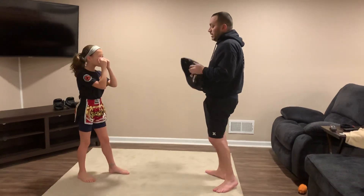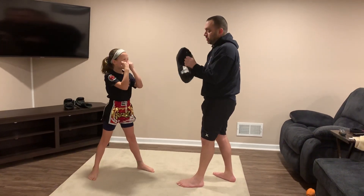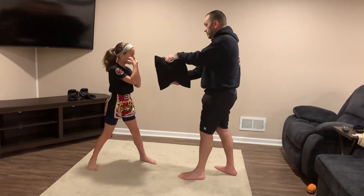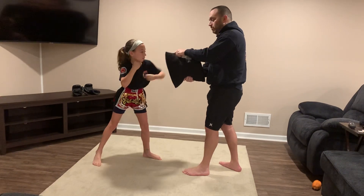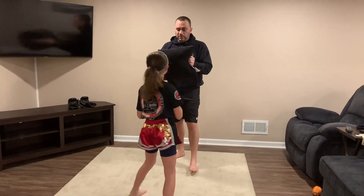We're going to add some different punches on how to hold that pillow, so hands are up. One, two for our straight punches. When we hold for the hooks, just turn it sideways. She gives me either the rear hook or the lead hook — either side. Go ahead, hook on this side, other side too. Stand over here, same thing: one, two.